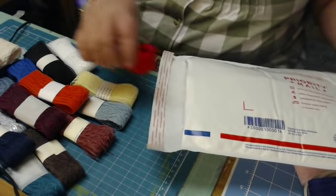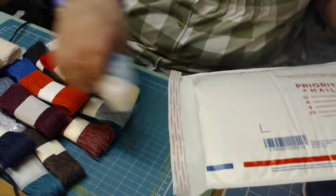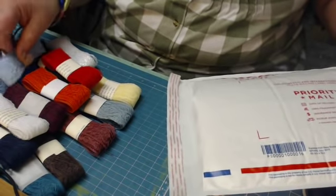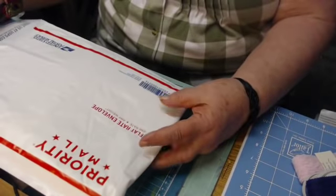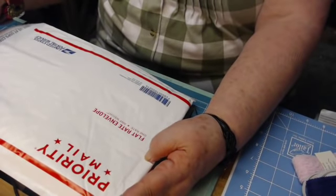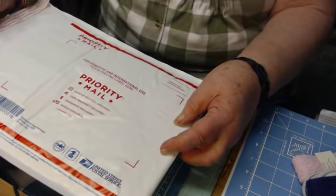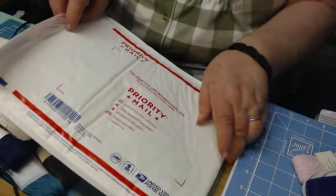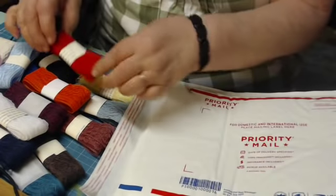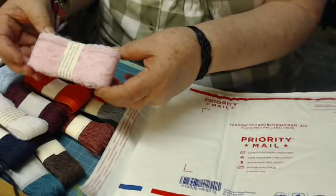My package of lace is $25 plus $8 shipping because I ship in this priority flat rate envelope — it's $8 to ship. I'm going to show you why I use this envelope and how I pack. Now I have one inch wide lace and I have two inch wide lace.